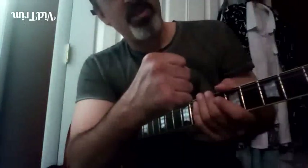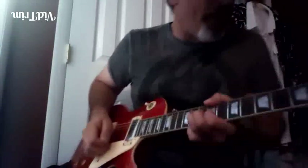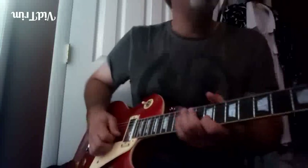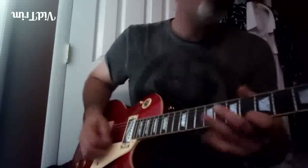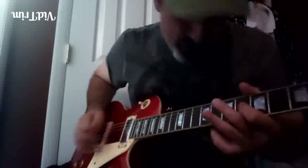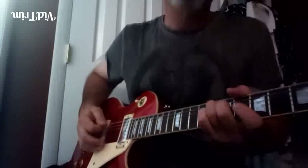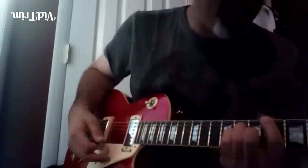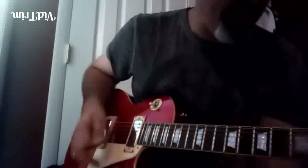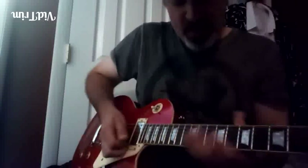All right, lick number 18 - the chromatic idea. We're still working with the tune 'Off for Business.' Take two, baby, and here he goes. Let's go over this one.